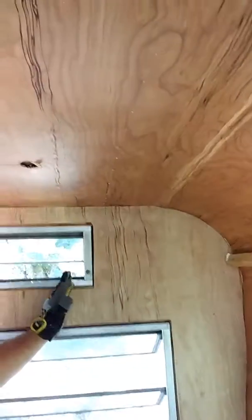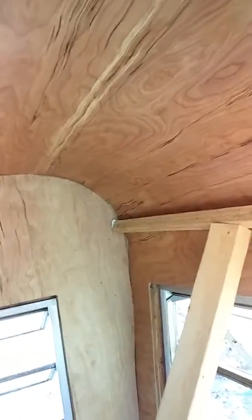Got our first piece in — it's not the prettiest thing, but I got a template cut now. What I did is I took a piece of scrap and mounted it about right here, then I took a level and a pencil.